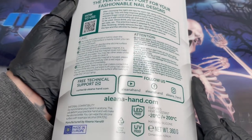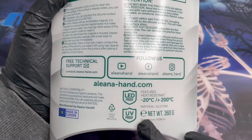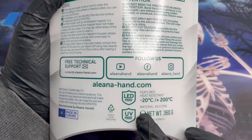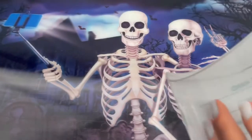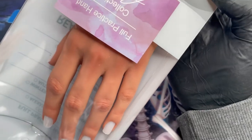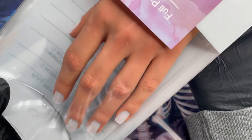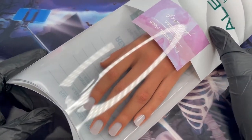I was also so impressed — they give you instructions on how to use water as a kind of suction to get the nails on. That was really cool. And as well, these hands are UV and LED protected. So when we're putting our practice hands in and out of the lamp, even my partner said after a while it's going to wash out. This eliminates all of that.